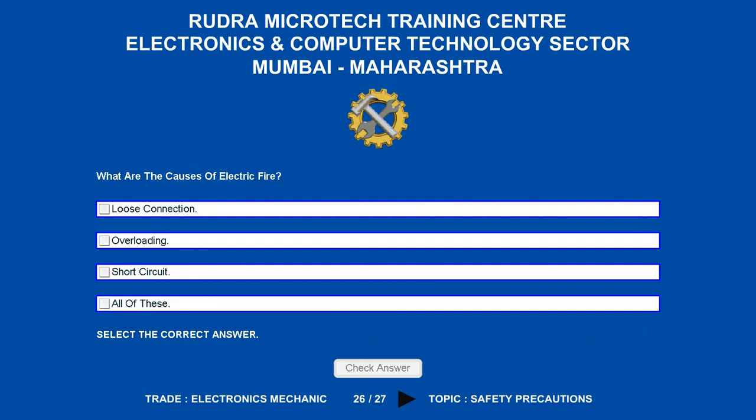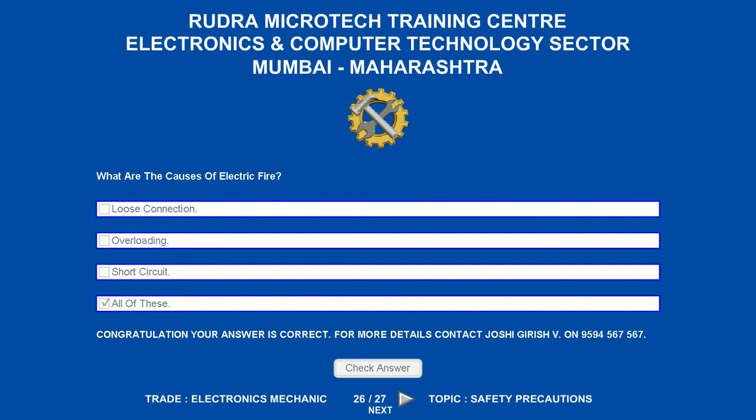What are the causes of electric fire? Options are: A. Loose connection. B. Overloading. C. Short circuit. D. All of these. The correct answer is all of these.